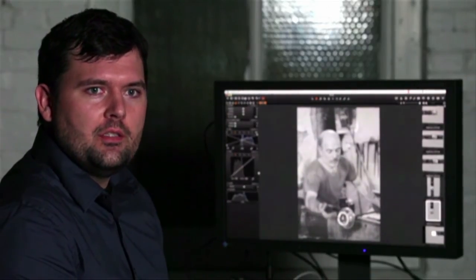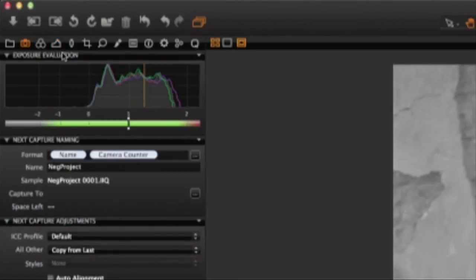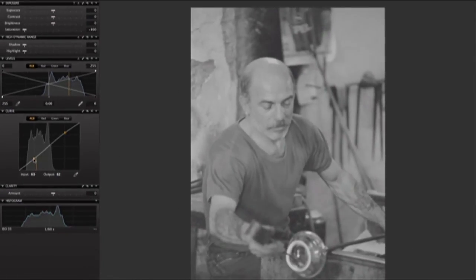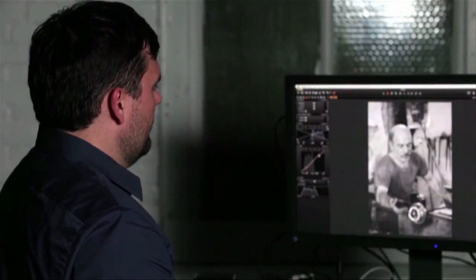Since Capture One is so powerful at the point of capture, we've already started our post-production process. We have our crop in place, we have our inversion in the software, and we already know via the histogram that we have all the necessary data. Depending on the image type, how it was shot and exposed, we may need to do some adjustments after the fact — that's what post-production mostly centers around when doing film scanning. In this case they were fairly well-exposed films, so we're just making it a little more visually appealing while still retaining all the information. You can see with our histogram we're not bumping up against either side, not clipping any information.